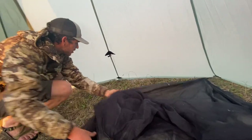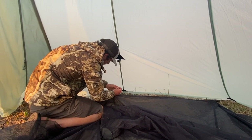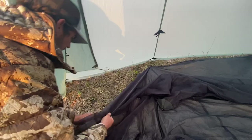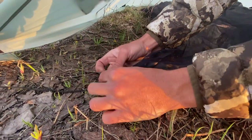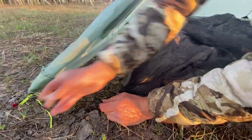Then here in the middle — the one we just tied in — run that through the line lock. And then our last one, which is going to be right here, we're just running that through that line lock, get some good tension on it. Sometimes it can be a little bit of a pain to get through there, and I'll leave a little bit of room.